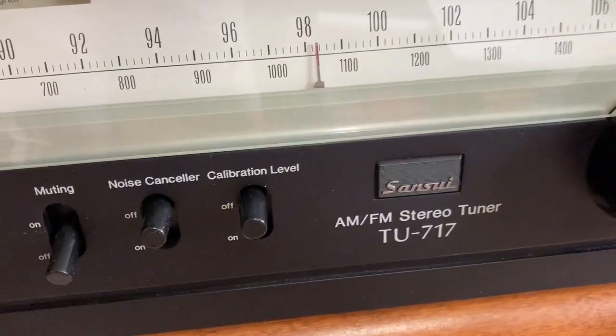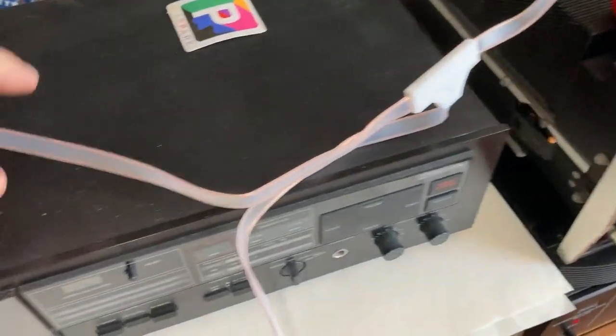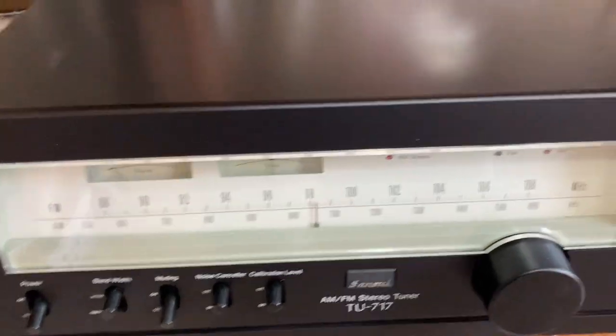Doing a little video test. I'll turn it on — it's already plugged in. I'm using just this antenna right here, not really pinned up or anything, but it seems to work out pretty well. The amplifier's already on.